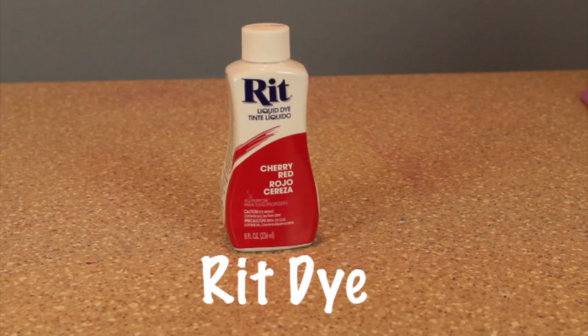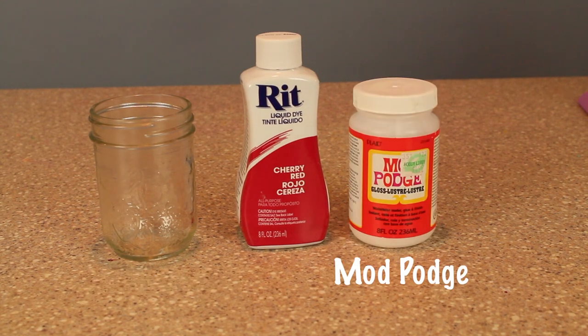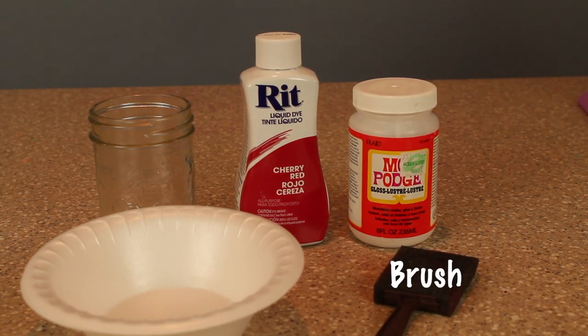In today's DIY project, you'll need RIT dye, a mason jar, Mod Podge, a plastic bowl, and a brush of your choice.